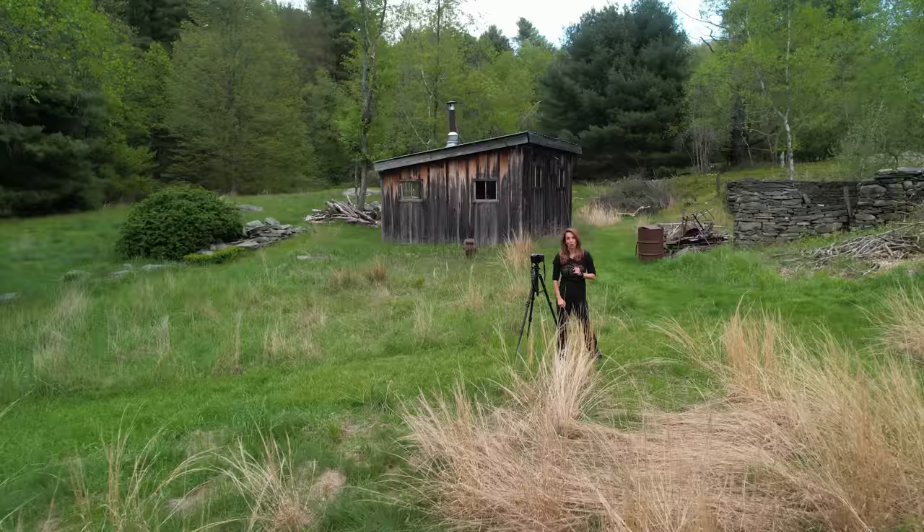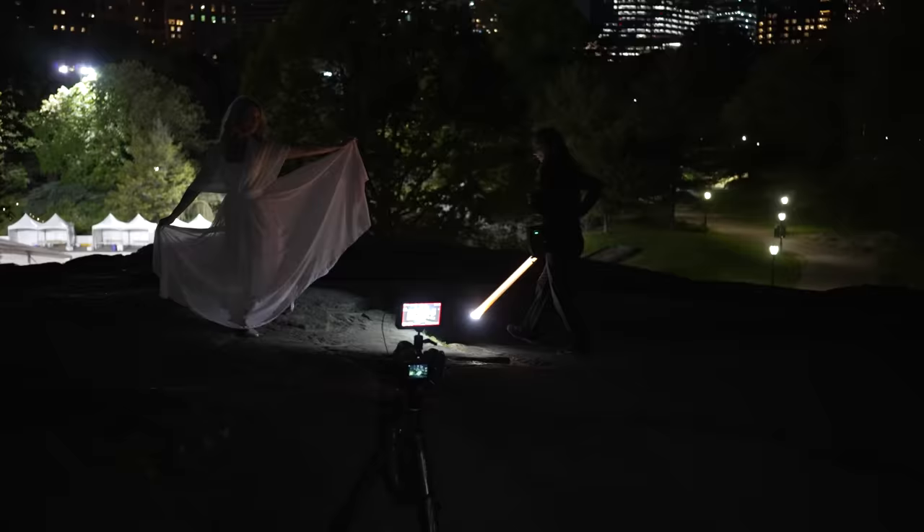Hi, my name is Susan Magnano. I'm a photographer, light painter, and educator. Welcome to my B&H Light Painting Photography Series.